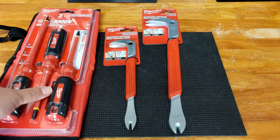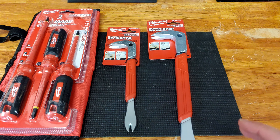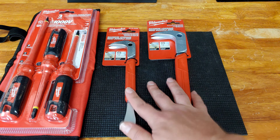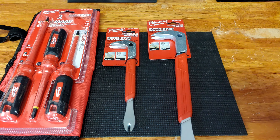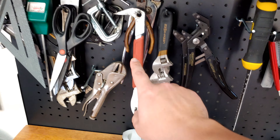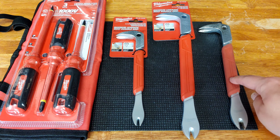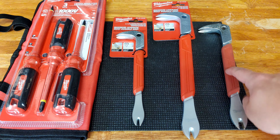Small investment. So I get the set that I want with the screwdriver and I get this nice pouch. Next up, we got these two cat's paws by Milwaukee. If you are a homeowner with a deck and you have any sort of wood decking that has nails in it, I cannot stress enough how much I have enjoyed and how productive my favorite tool is — which I'll leave a link to. This 10-inch cat's paw has gotten quite a bit of use, and it has been worth its weight in gold.